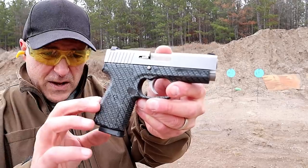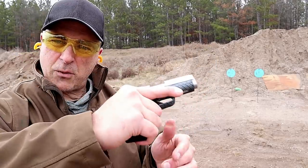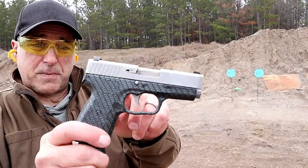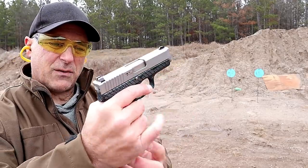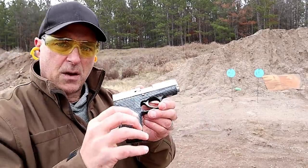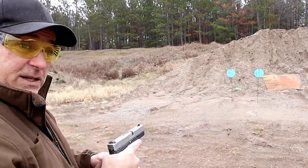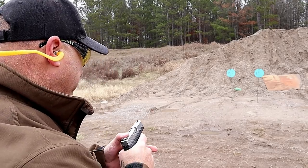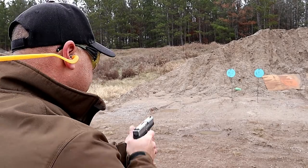has a carbon fiber finish on it — it kind of has a rubbery grip, feels really nice. 3.6 inch barrel, three dot sights, seven round magazines, part of the value series. People were picking this up for right around $300. It's a nice gun — a lot of people love the CW9.